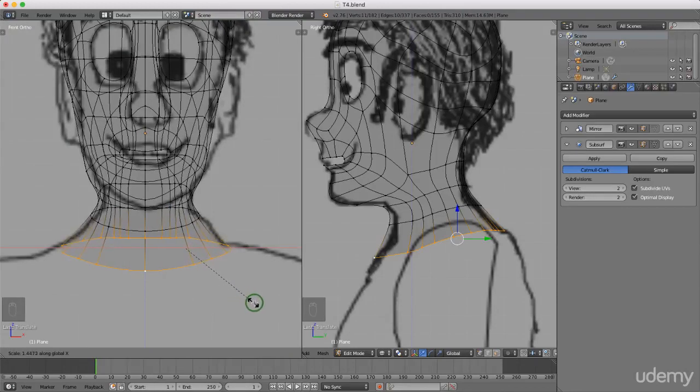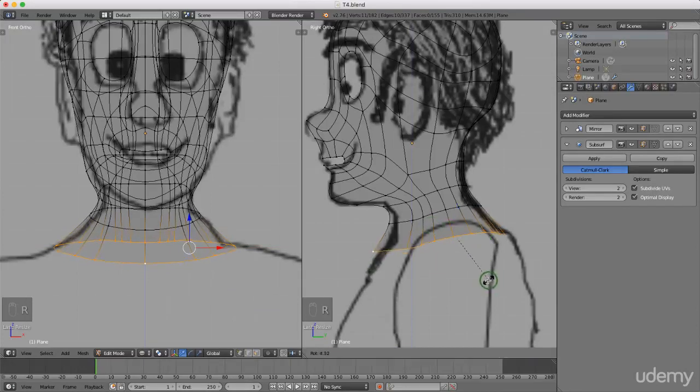I'll press and hold Alt, left-select this edge, press S to scale on the X-axis and drag it out, then left-click to lock in position. Coming to side view, I'll press R to rotate this around so it starts coming down a little bit flatter. Left-click to lock that in, drag it back, then press S, scale on the Z-axis to flatten this up.